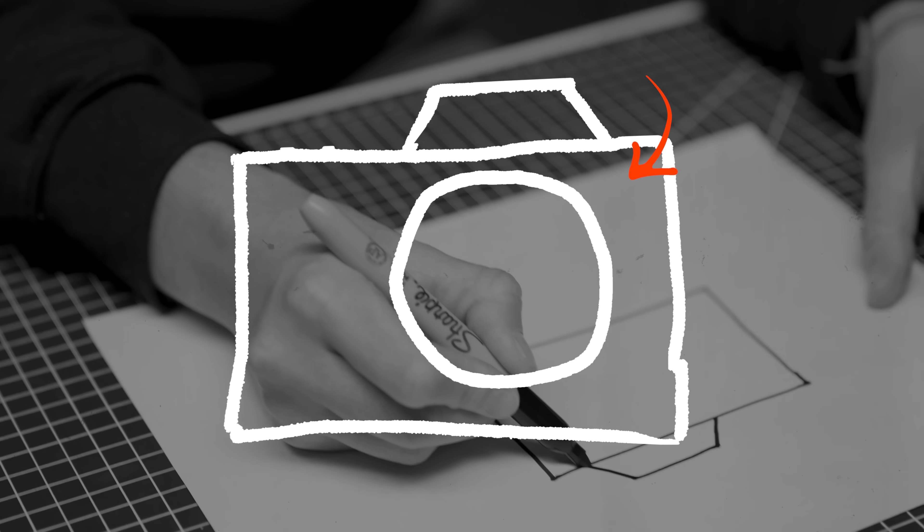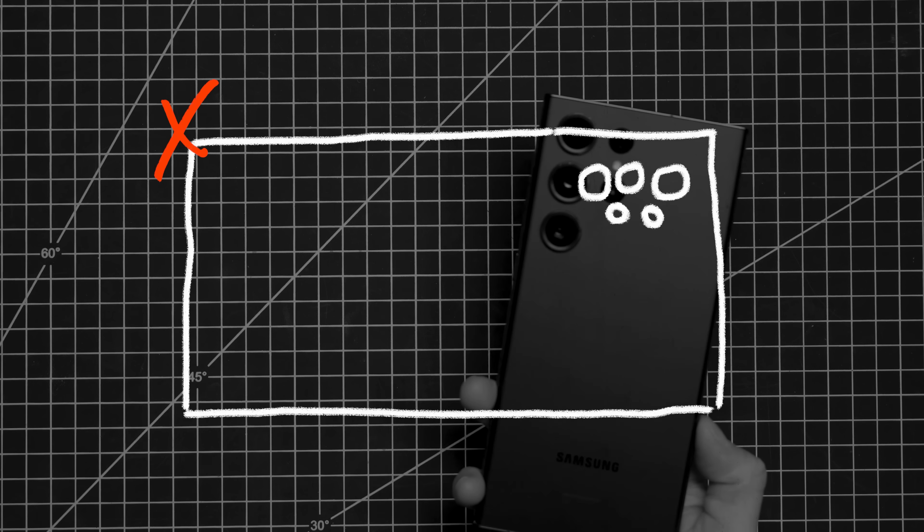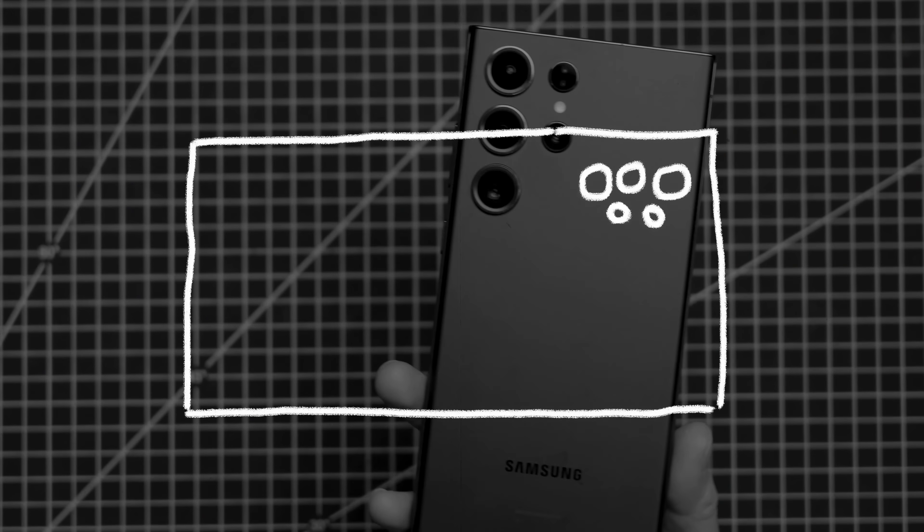If I told you to draw a camera, you'd probably draw something that looks like this — a rectangle with a prism-esque viewfinder on top, a large circle on the front for the lens, and of course, a shutter button. But when we look around us, most cameras actually look like this: a rectangular, flat slab with a few small circles in the corner. So what is it about that imagined camera that we don't want to let go of? I'm Becca, welcome back to Full Frame.